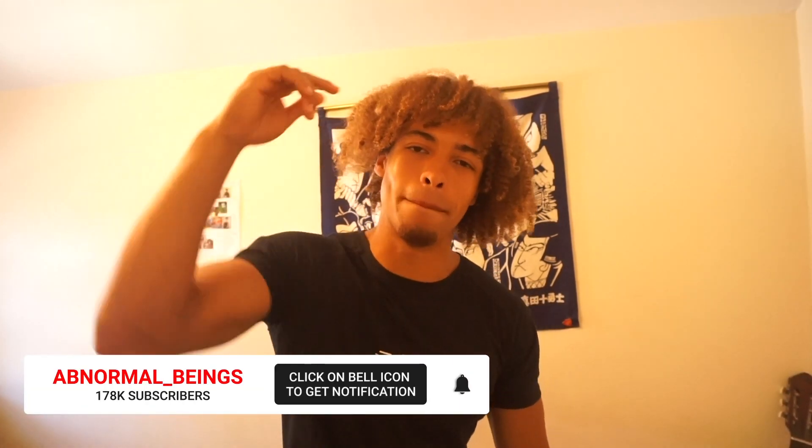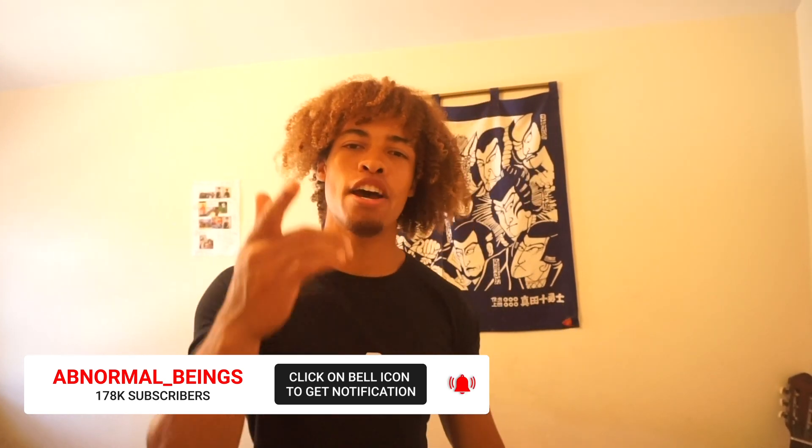That's a lot of tips guys, but I hope you have a better understanding on how to start off your calisthenics journey. Comment below your thoughts on this video and let me know what your five tips are for anyone else who wants to start their calisthenics journey too. As always, it's been a pleasure — it's been your boy Tayo from abnormal underscore beings, and I'll catch you guys next week with another video.